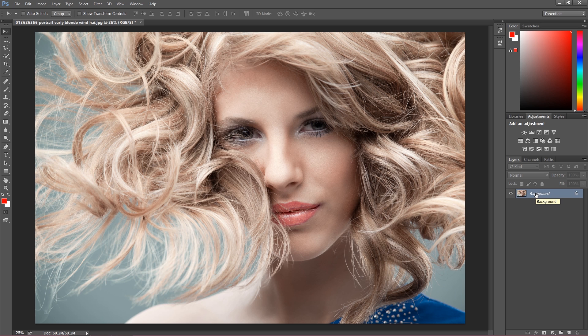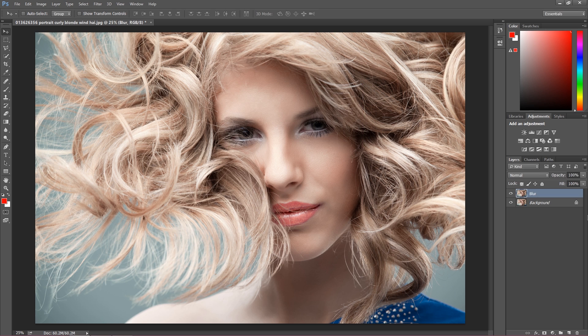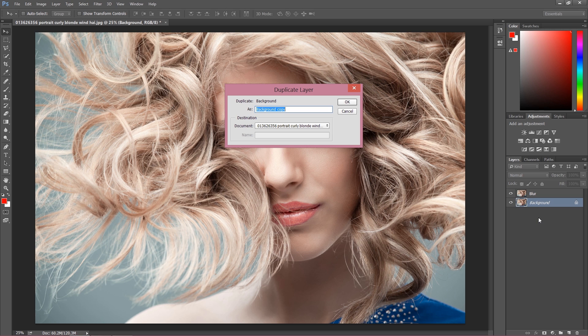First we have to duplicate our background layer. The first copy of this layer I'm going to call 'blur'. After that, let's duplicate our background layer once again and this time I'm going to call this layer 'high pass'.